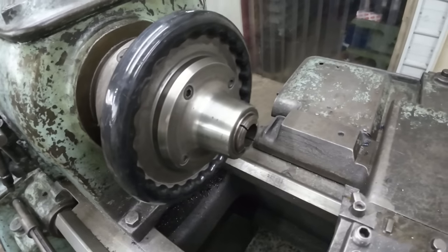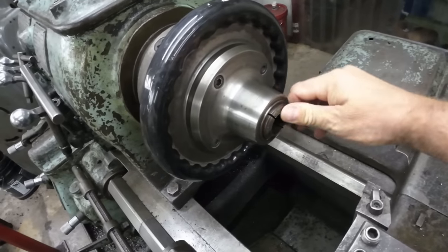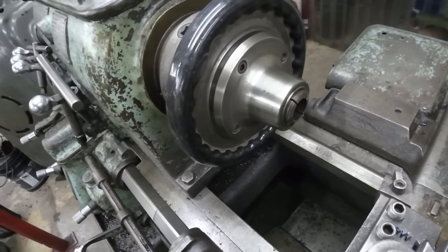The reason I'm doing this in the 18 inch Monarch is because I have a collet chuck for it. This is a 2J Harding collet chuck.